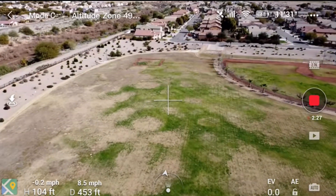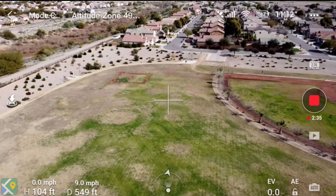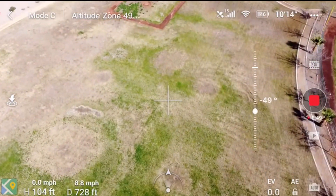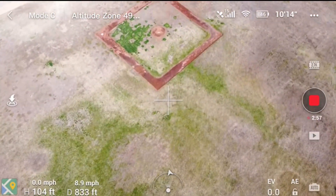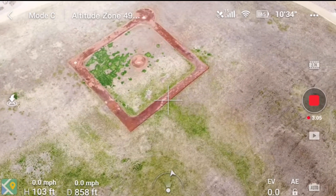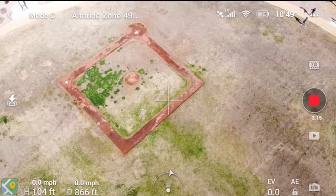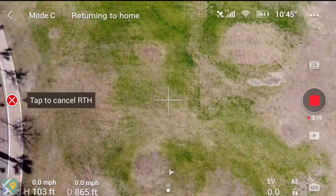This is actually double speed in cinematic mode. I come down to the end of the field and fly over the top of this little ball diamond, then hit return to home to see how fast it returns. By the way, it's 68 degrees, there's a little breeze about three miles per hour, and the humidity is 31 percent.